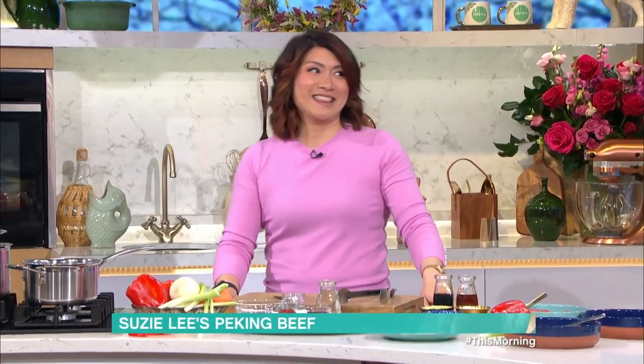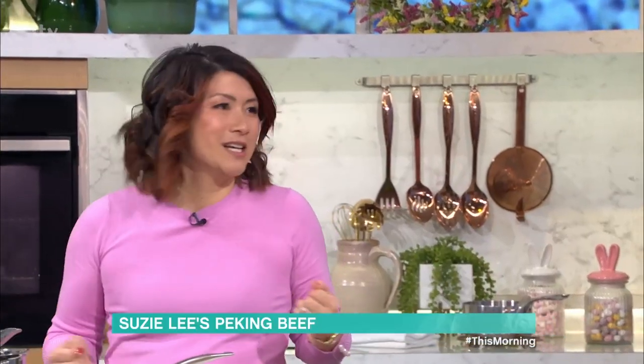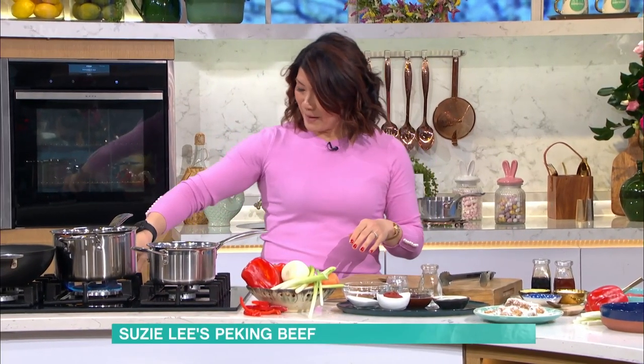Don't bother about takeaways tonight — we've got Susie Lee in the kitchen today with something so much better: Peking beef. Thank you for having me back on. I'm going to show you a super easy takeaway classic. I'm going to start with the sauce first, and people don't really realize how simple this is.